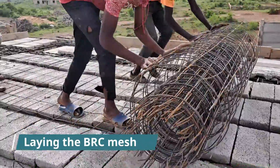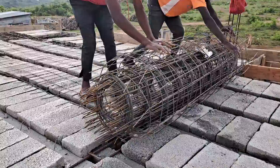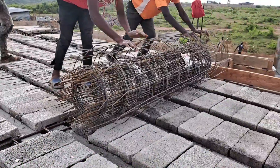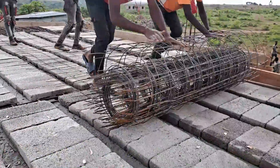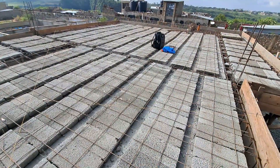When all the beams and blocks are placed, the next thing to do is to lay the BRC mesh. I've made a whole video describing what the BRC mesh is and I'll link it down below in the description. Placing the BRC mesh is important because it adds tensile strength to the concrete that will be poured on top of it to make the flat slab.